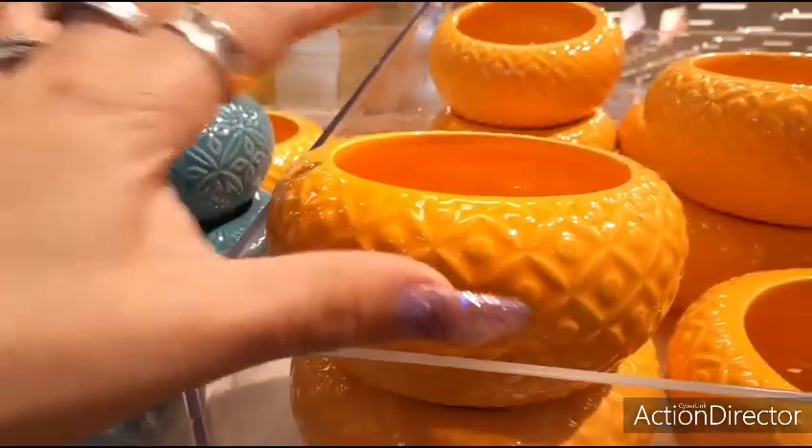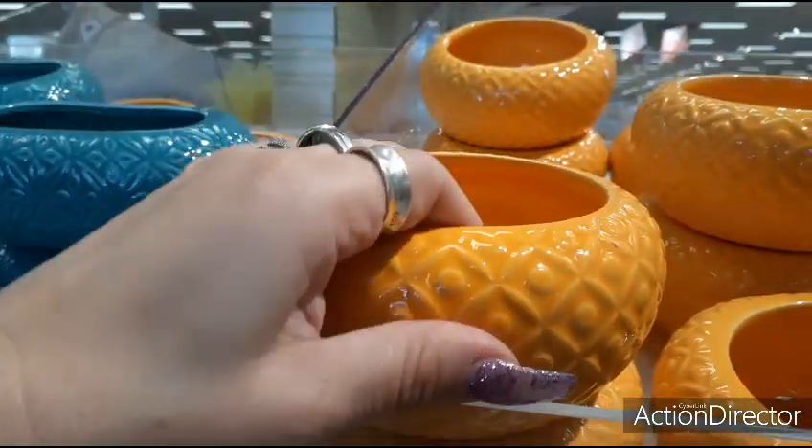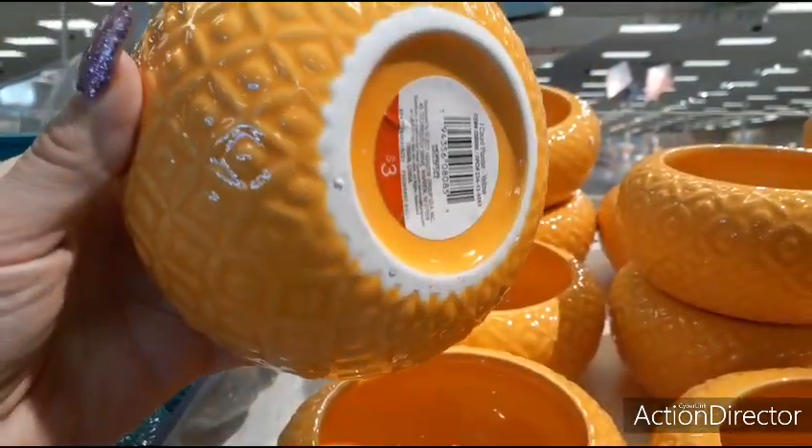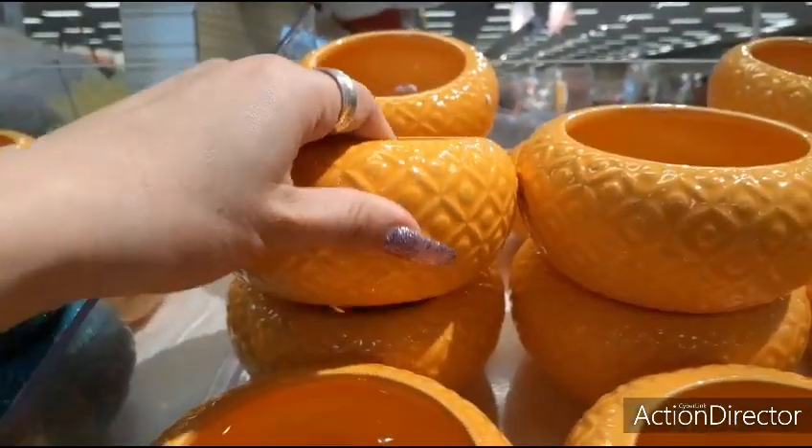Hello friends, we are at Target Dollar Spot. Look at these cute potholders, or you can use them for knick-knack holders. $3 in this beautiful yellow.